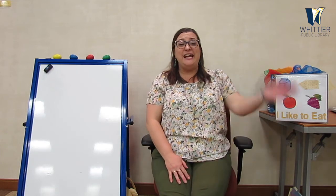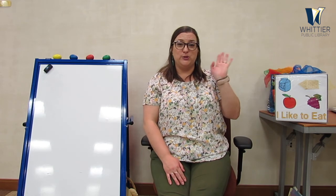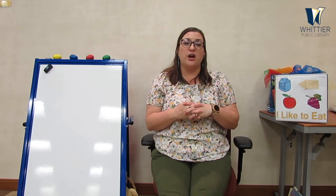And it's time for us to say goodbye. See you next week for Preschool Storytime! Don't forget we have lots of other Storytimes going on — check out our website, our Facebook, or our Instagram. Join us again. Bye guys, see you next time!